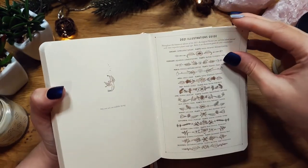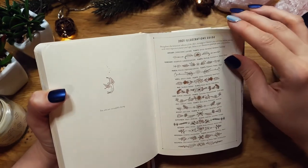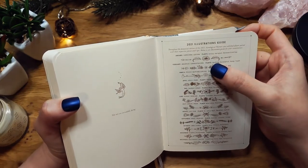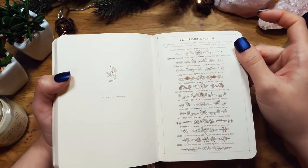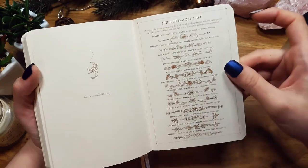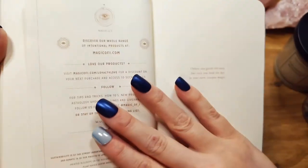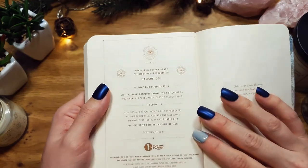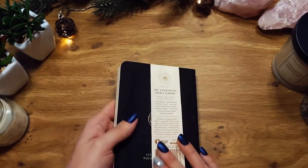There's also an illustrations guide where they note the correspondence plants for each month — which plants they use for which month. It looks pretty good. The last page is an advertisement and a quote, and that's it.